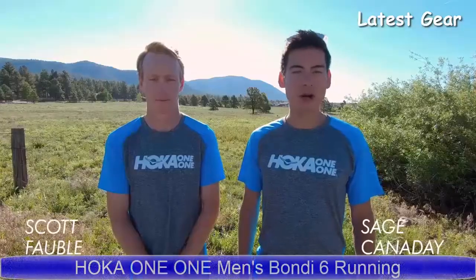Hey everyone, Hoka One One Athlete Sage Canaday here. I'm joined by 2:09 marathoner, top American at Boston, Scott Bobble. Today we're going to talk about the new Bondi 6. Scott, what do you look for in a road shoe? I really like a shoe with a lot of comfort and a lot of cushion and enough stability for those easy miles.